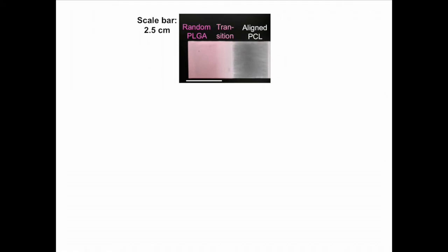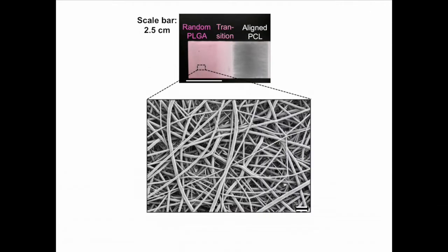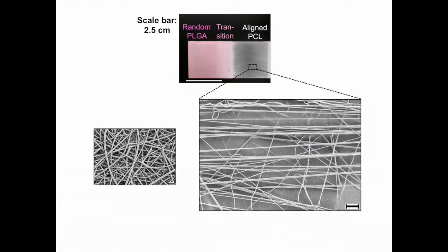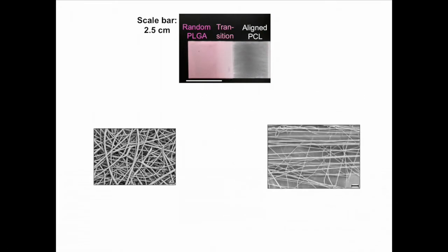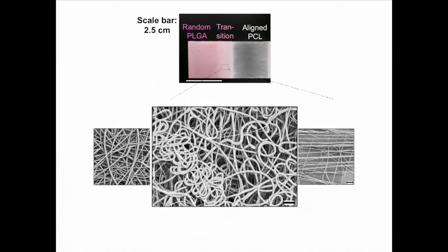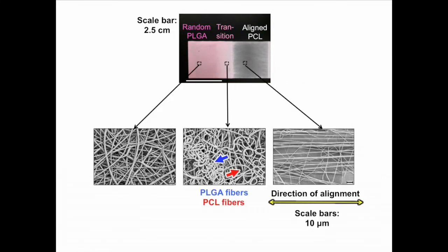Scanning electron microscopy reveals the presence of randomly oriented larger diameter PLGA fibers on one side of the mesh and aligned small diameter PCL fibers on the other side. In between the PLGA and the PCL regions is a transition region possessing a mixture of both fiber types.